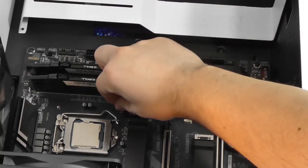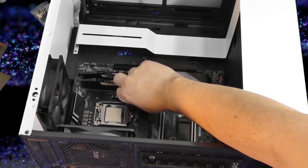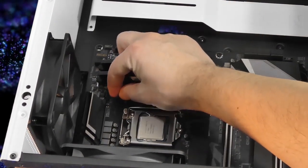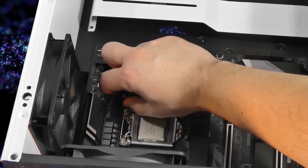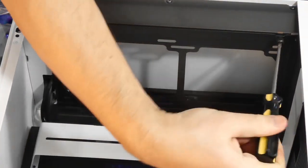Then we're going to use our spacers for the water block that we're going to attach — there are four of them. You can do this by hand, you don't need to use any tools. Then afterwards we're going to mount our radiator as part of the water cooling.